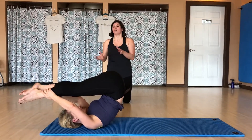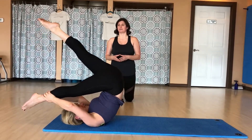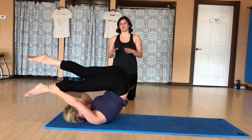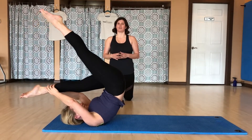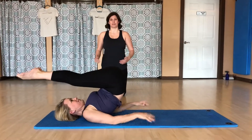She's going to grasp her right ankle with both hands and extend her left leg, and then she'll bring her left leg down, grasp her left ankle with both hands, and extend her right leg. She'll then bring her right leg down, inhale, and slowly exhale as she rolls back down.